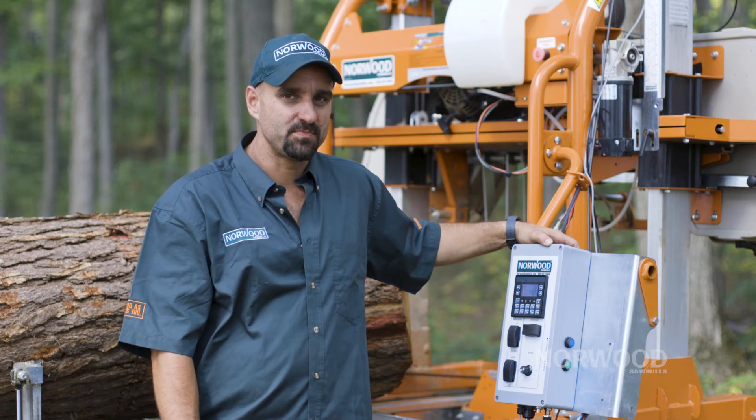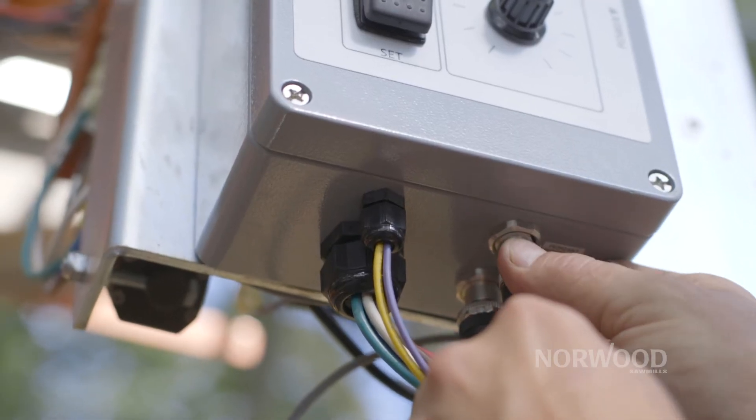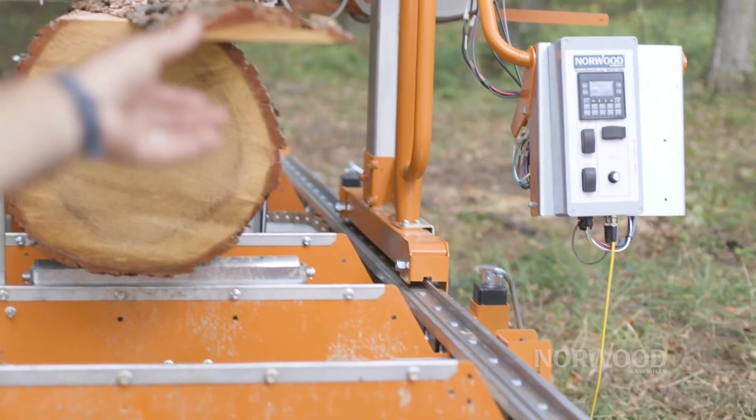The Setworks can be operated from this panel. It can also be operated from the optional pendant. If you're looking to increase your production and make sawing simpler, the computer Setworks is for you.